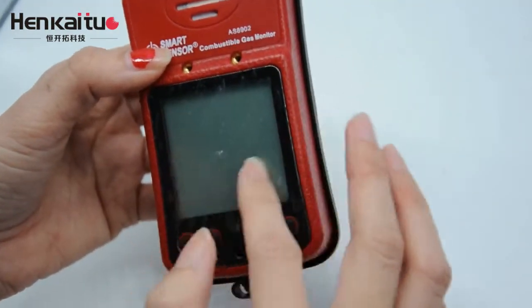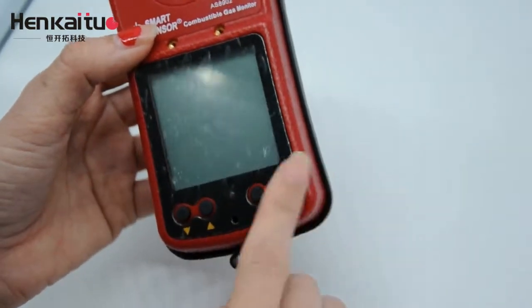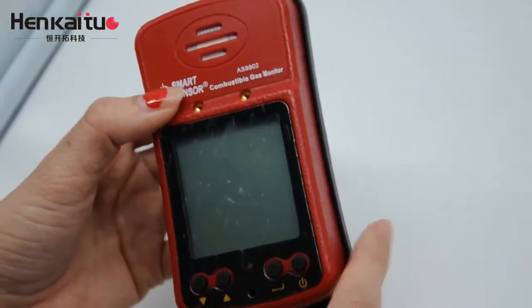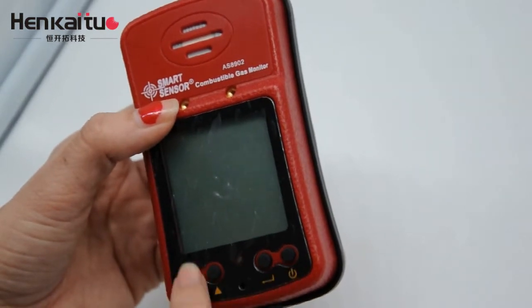And then there is the large LCD display area. Below that, there are four buttons on the monitor. So you can see, it is very easy to operate the product.